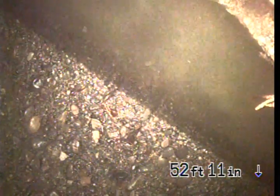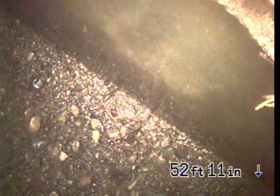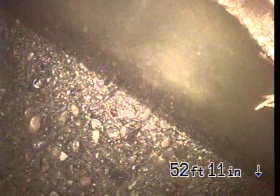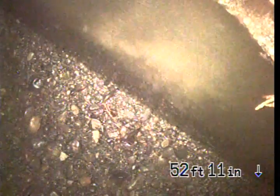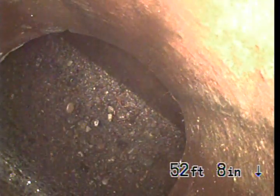We do still have a couple of hangers throughout this line, but we are cut as flush as we possibly can given the access. We could hydrojet, but with the Orangeburg and the condition that it's in, I'd be very wary to do so and don't want to risk any cracked pipes.